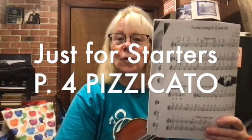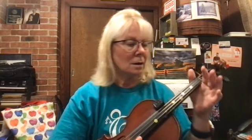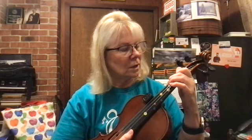Linus, we're going to work on page four for starters and we're going to be doing this pizzicato. Later on we'll do it with the bow, but right now let's just do it with plucking on the D string. Most of these songs are just two on D, one on D, or just D. There's one at the bottom that does have three on D.